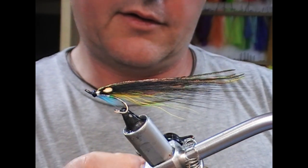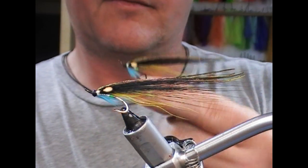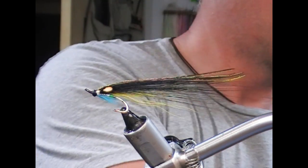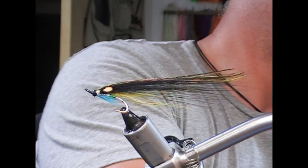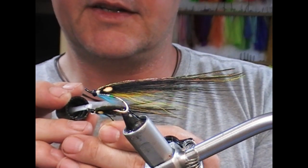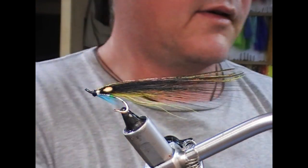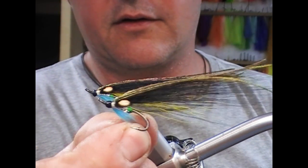This is one that we did a little bit earlier. You can see that slim profile of the wing supported by the bucktail underneath. And this is the second coat of varnish this one's getting.